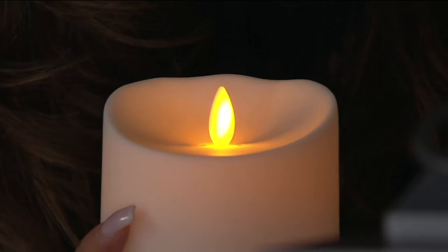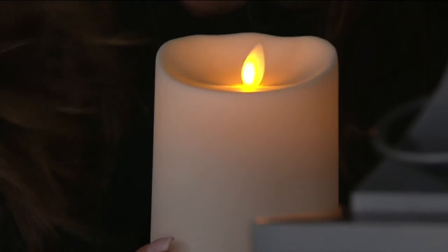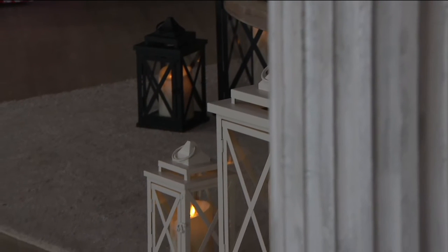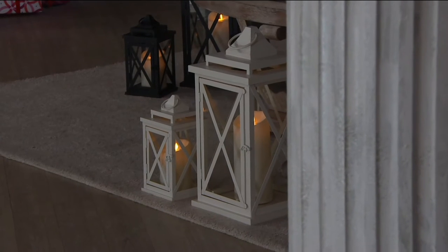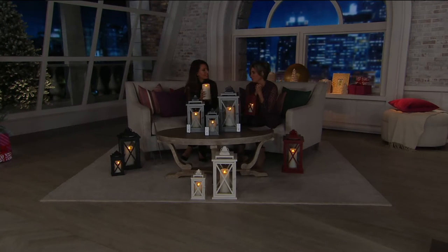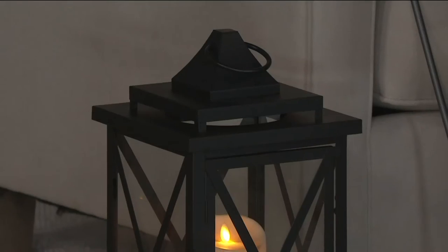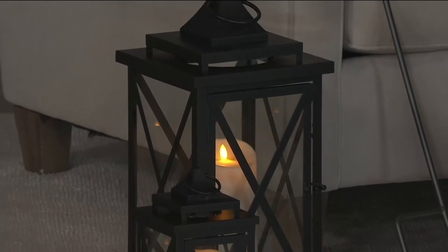These are extraordinary gifts. Depending on the size, the tiniest can work as a side table accent or nightlight, and the larger ones can be flanking a beautiful entrance to your home. If you have not switched from old-school flameless candles, come to Luminara — people will try to blow them out, and you will chuckle a little bit. Then you will want to turn others on to them too.